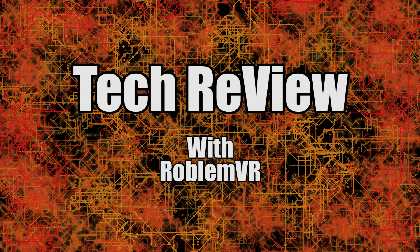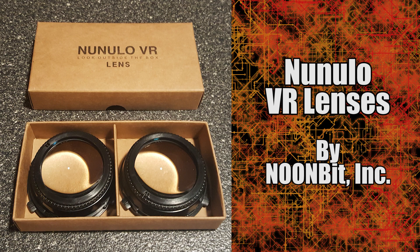Hey everyone, I'm RobinVR, and welcome to TechReview, where I'll be looking at a variety of different consumer technologies and software. Today I'm going to review the Nanulu VR Lenses by Noombit.